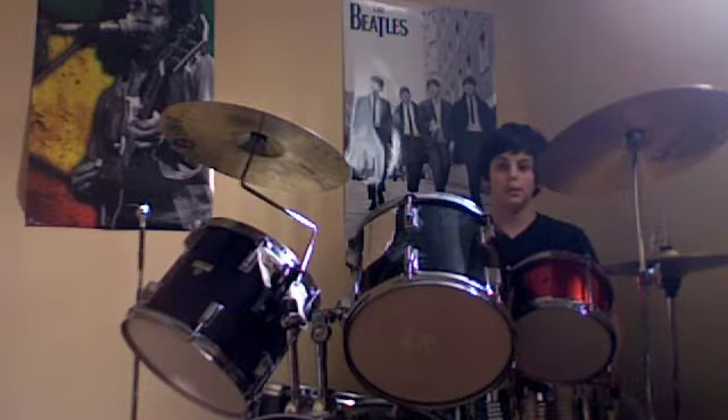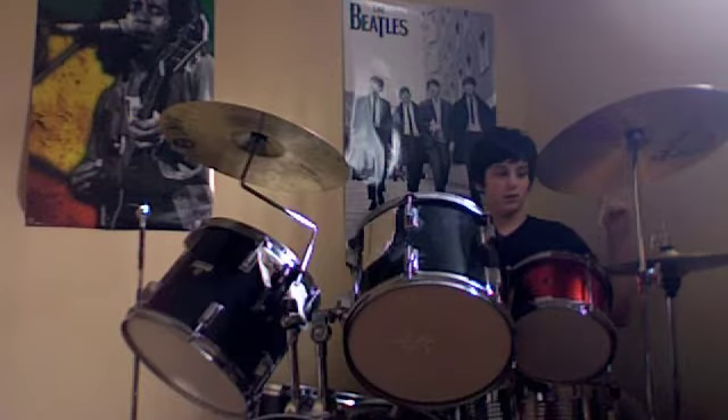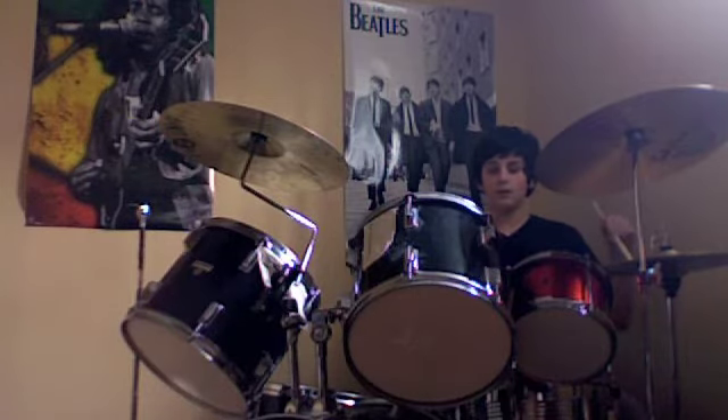What you're going to be doing with this is both the hi-hat foot and the bass drum. So this is what I'm going to be doing with this.